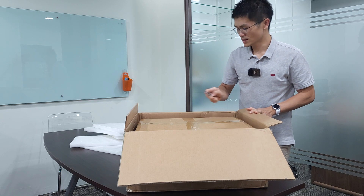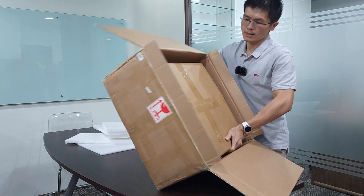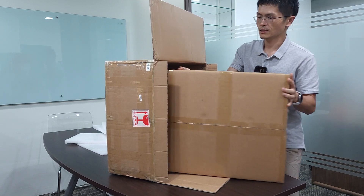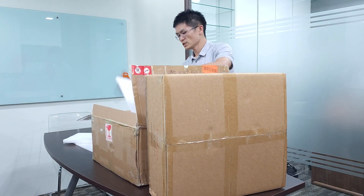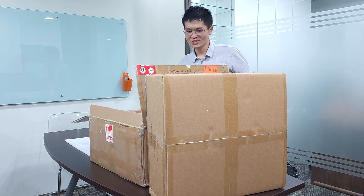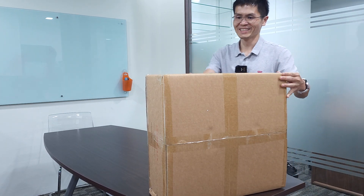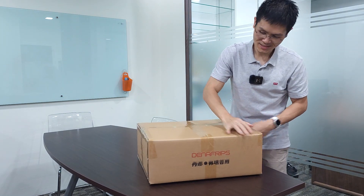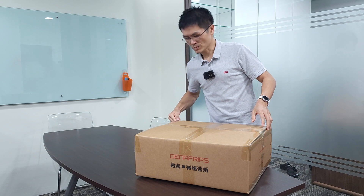Let me cut this inner box open. Taking the second box out of the outer box — I'm glad I decided to do this video on a table, otherwise I wouldn't be able to manage it squatting down in my hi-fi room. So this is the box for the Terminator Plus and it's made of pretty hard, thick carton. Let me use a penknife to open it.